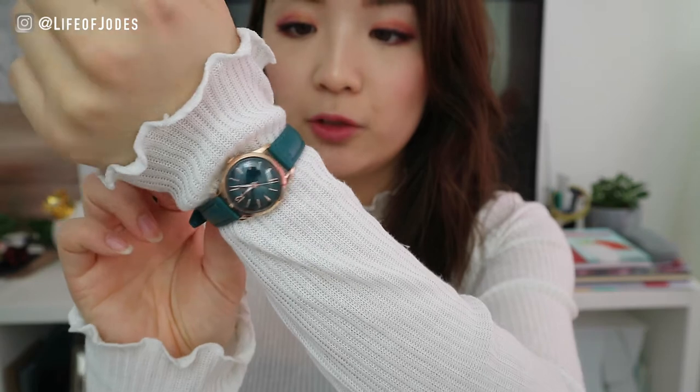So this is the watch, guys — it looks absolutely stunning. I love the color combination of the teal green and the rose gold. This one is actually on the fifth hole, which is quite small, so I'm glad I chose a smaller watch otherwise it would look huge on my little wrist. I'm going to keep this on while I open the other box, which is my husband's.